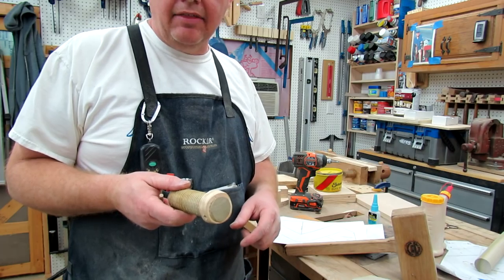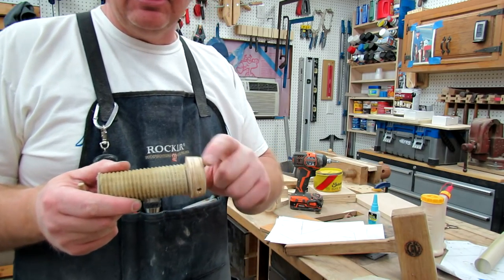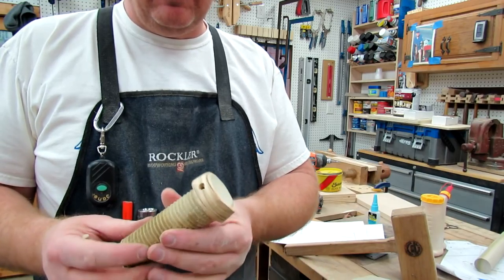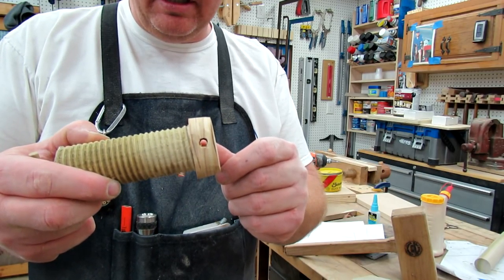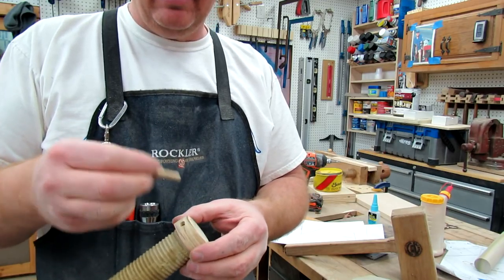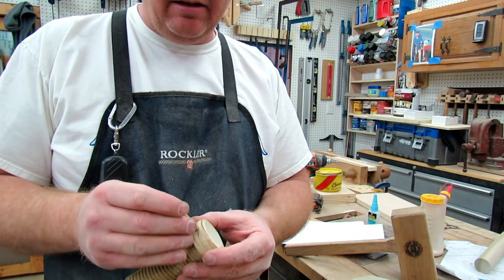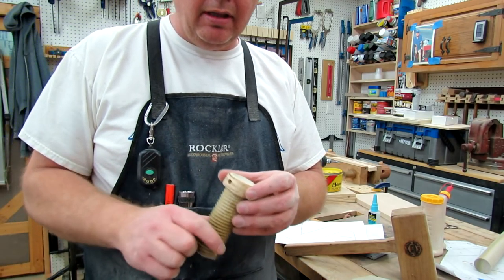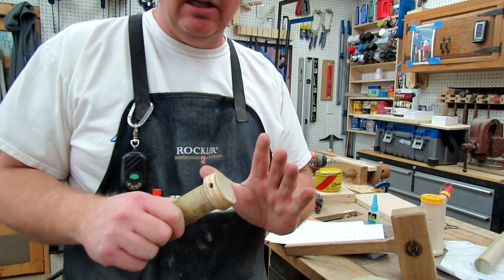One of the things I thought about was — I just put glue on this and threaded it on. Well, to make it more durable, I thought I'd drill a quarter-inch through hole through the handle and the dowel, and then just take a quarter-inch dowel and drive that through with some glue. I think that will make sure that this glue joint never breaks loose.